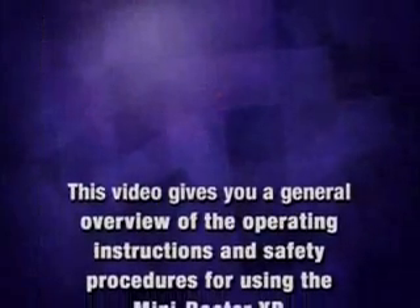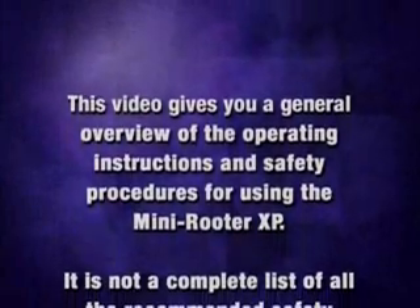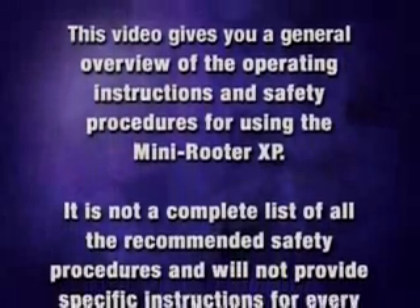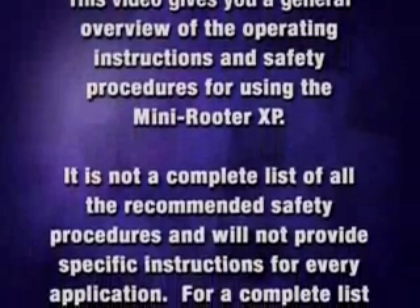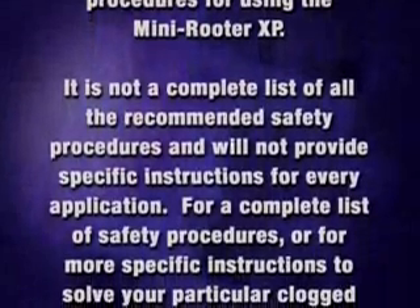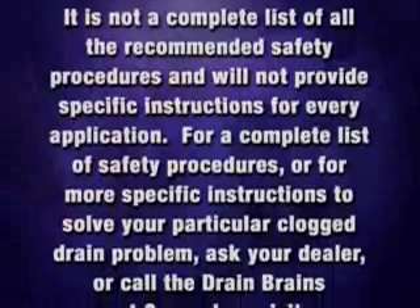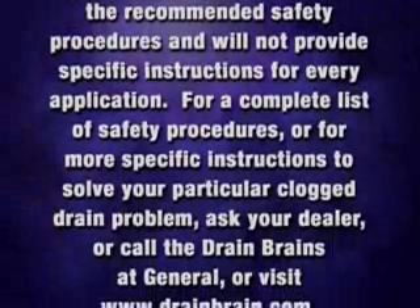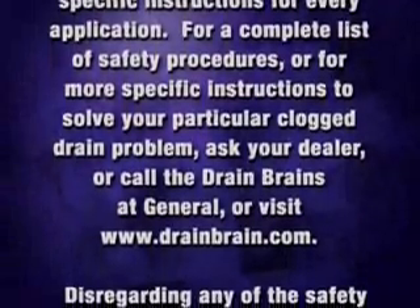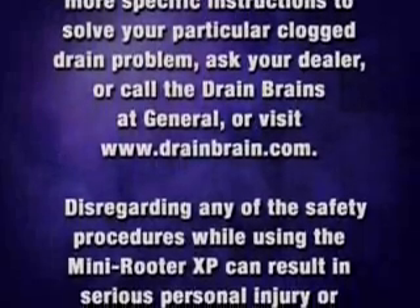This video gives you a general overview of the operating instructions and safety procedures for using the Mini Reuter XP. It is not a complete list of all recommended safety procedures and will not provide specific instructions for every application. For a complete list of safety procedures or more specific instructions, ask your dealer or call the Drain Brains at General, or visit www.drainbrain.com.